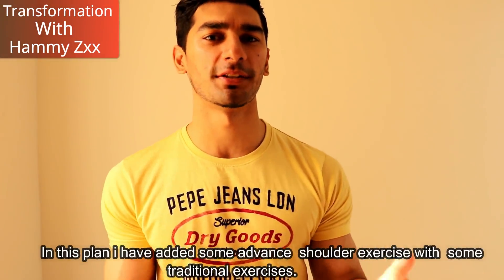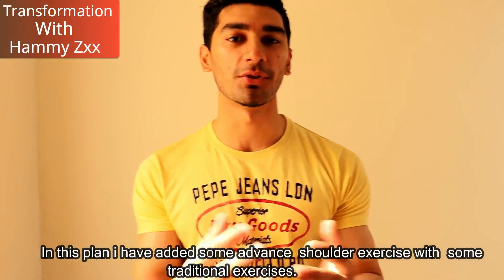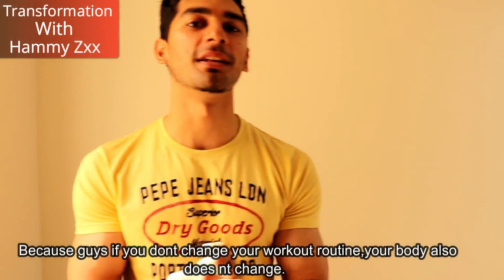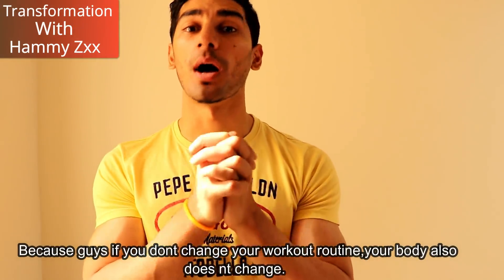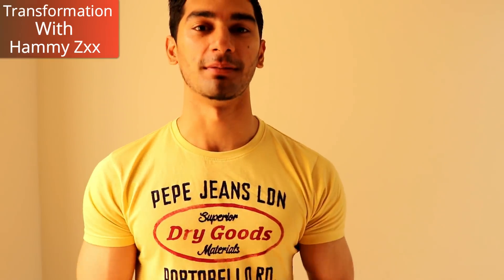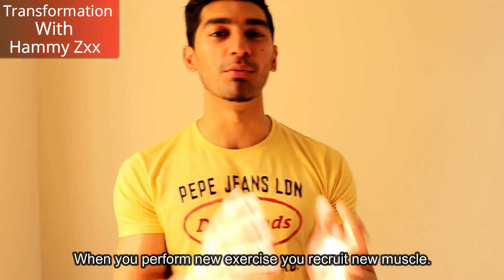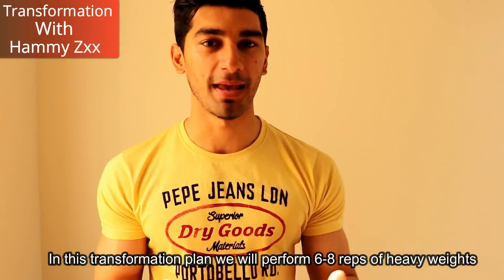In this plan, I've combined traditional shoulder exercises with some advanced shoulder exercises. Because guys, if you don't change your routine, then your body doesn't change. Every time you add new exercises, your body will be able to recruit new muscle.